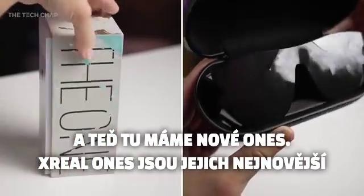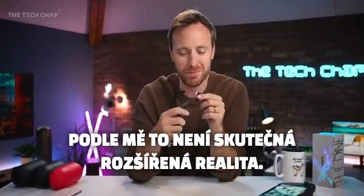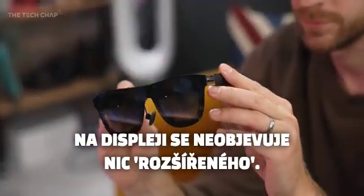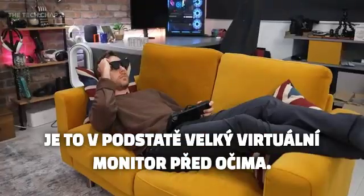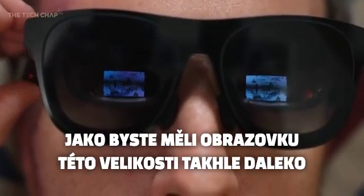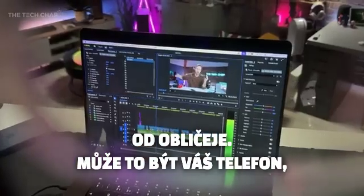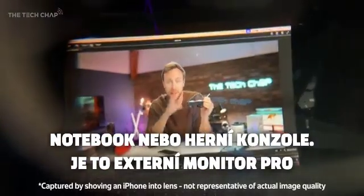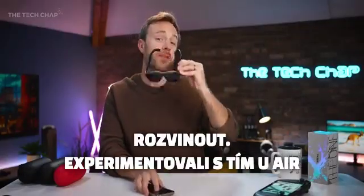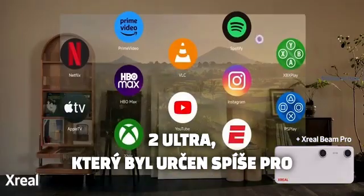The Xreal Ones are their latest generation of AR glasses — well, they call it AR, but in my mind it's not really augmented reality. You're not interacting with the world around you; there's nothing coming up on screen that's augmented. Really what it is is just a big virtual monitor in front of your eyes. It's kind of like sticking a screen about this size about that far away from your face — and this can be your phone, your laptop, or your games console.